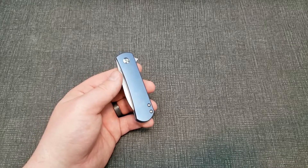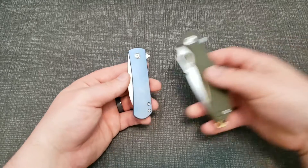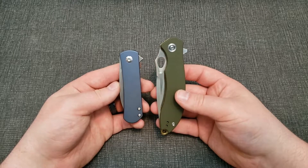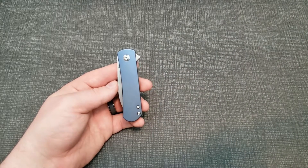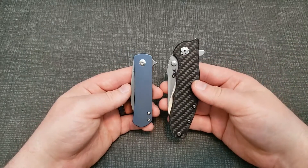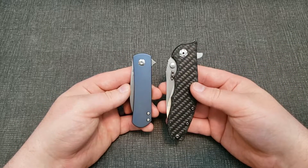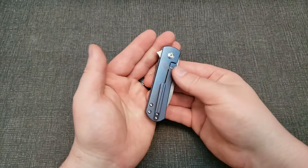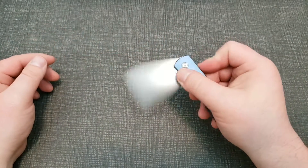So yeah, there it is. It's definitely on the smaller side. For size comparison I have up here the Civivi Aquila, I think, and the ZT 0562 CF. So yeah, a little bit smaller — more sleek, kind of like a gentleman's EDC.